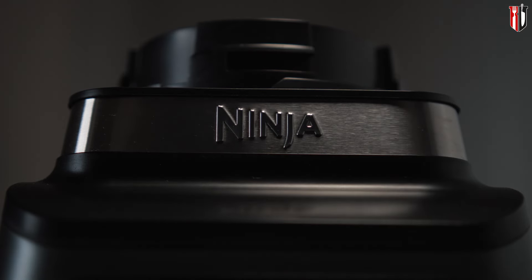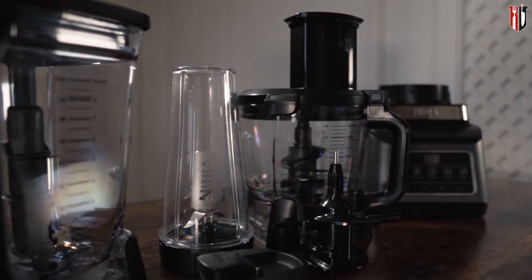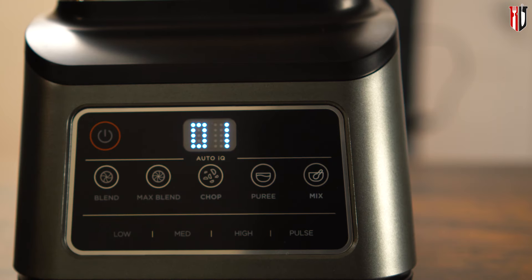This is my new Ninja food processor BN800UK and I'm going to put this big boy to the test because I want to see what it's capable of, and I'm pretty sure you want to as well, so make sure you stay till the end because we're going to put this through some real cooking scenarios.